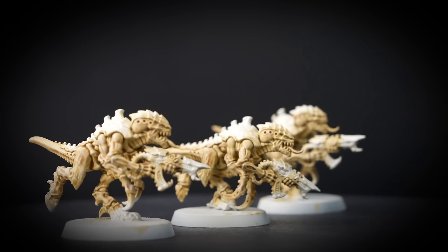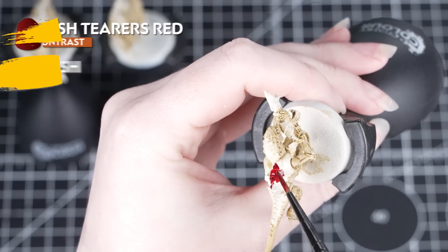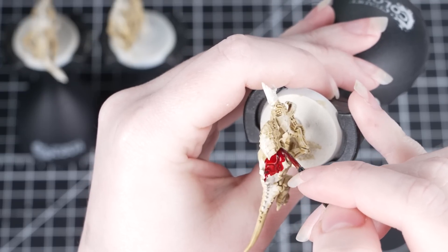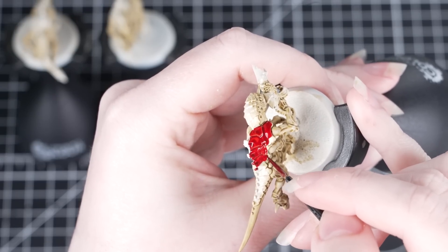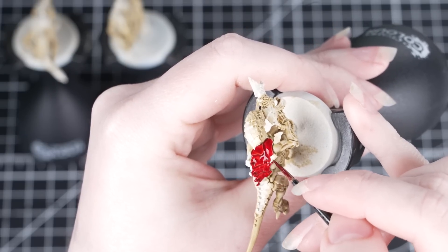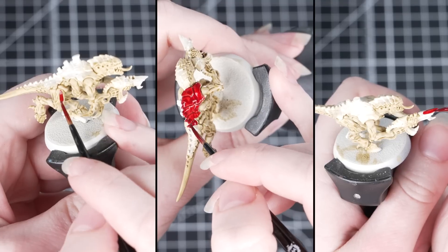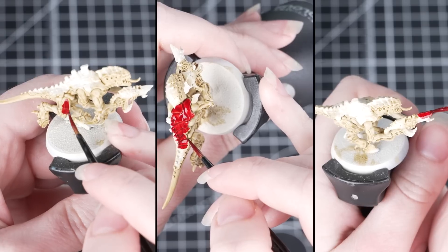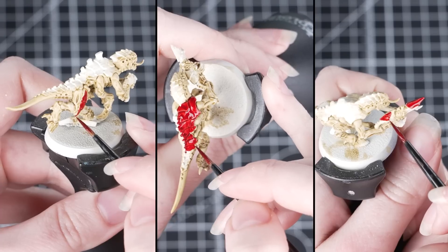Now the flesh is all done so we can move on to that distinctive red carapace. We're going to use Flesh Tearers Red on that carapace. We're using a medium layer brush here as we do want to be a little bit neater. We can always correct mistakes with the previous colours but if we can avoid making them it does save time in the long run. Again we want to apply this contrast paint neatly and heavily in those small sections. Just be careful to control the paint and avoid it pulling too much in those recesses. We also want to make sure that there isn't any water on our brush before we dip into the pot, as it could dilute the paint and we won't get quite as strong a colour. Flesh Tearers Red is a really deep red and applying it over a really light undercoat means those natural highlights come through.